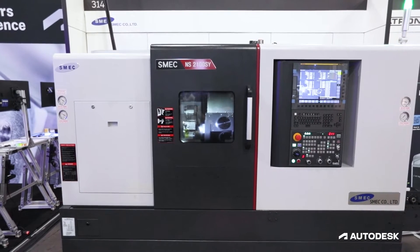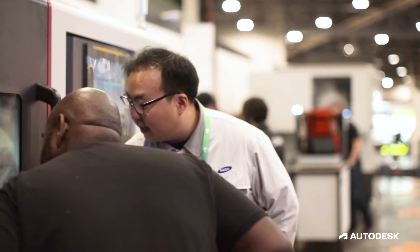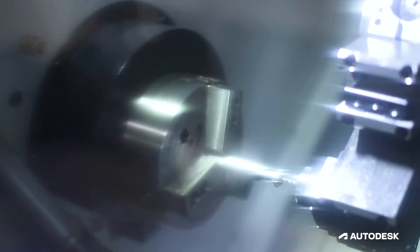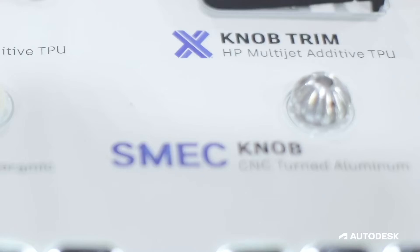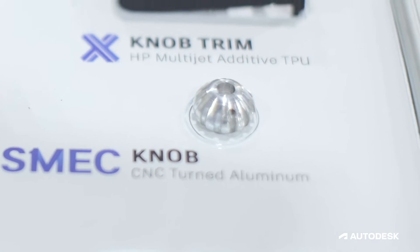First stop on the tour is SMEC. They brought their giant, amazing CNC lathe that can cut basically any kind of part with radial symmetry — think something like a chess piece or, in our case, a knob. They're making these aluminum knobs that have set screws built into them and some really nice features.